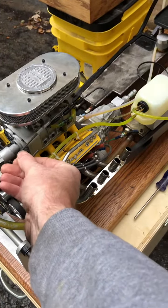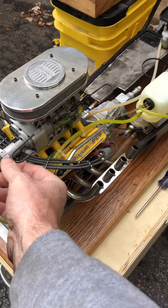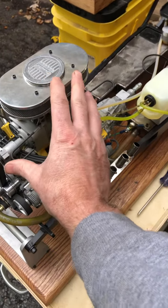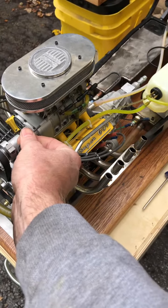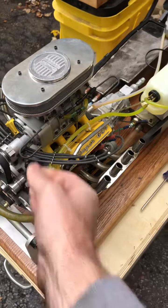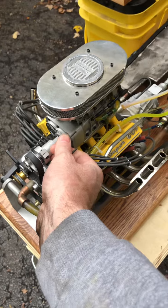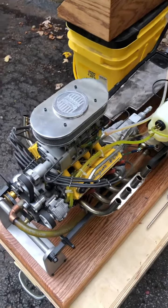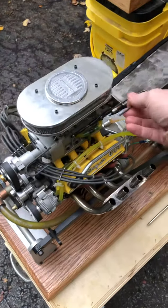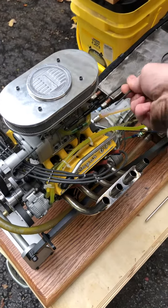This is the choke — push back it's off, pull it out it's on. When it's cold you'll have to pull it full choke, then adjust it in a little bit to get it running right. As it warms up, you can gradually take the choke off and get it adjusted where it runs best for the weather conditions. This is the throttle spring — hook it with your finger and pull it.